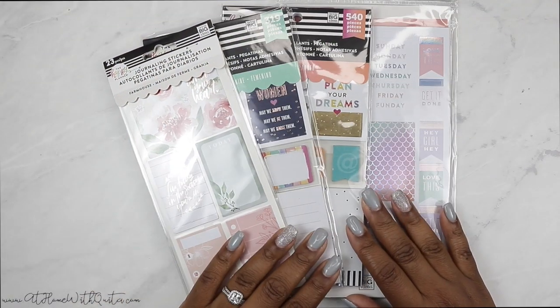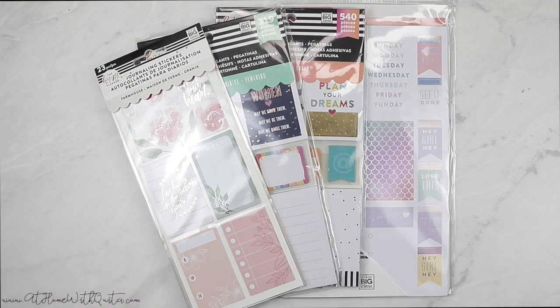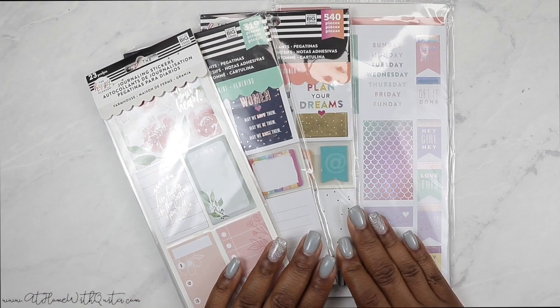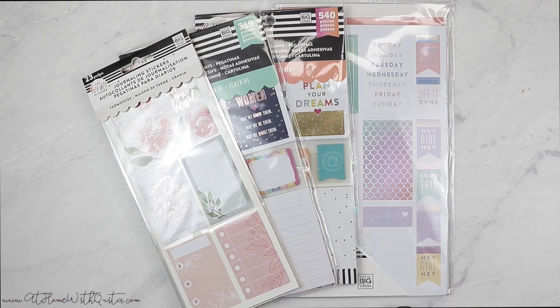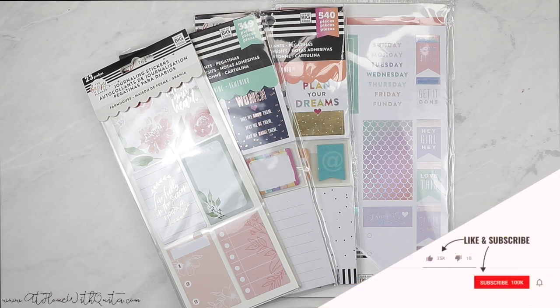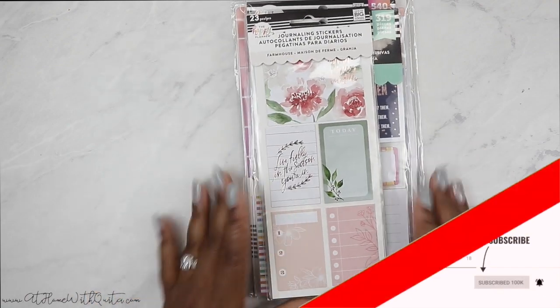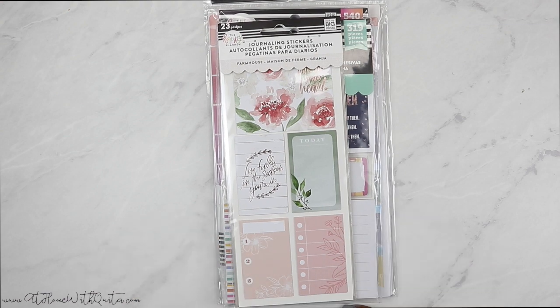Hey guys, welcome back to my channel. If you're new here, my name is Marquita. On this video I'm going to be showing you all of this cute and fun stuff from the Happy Planner Michaels reset. I've got some stickers here so I'm going to show you each and every item. Hopefully you'll stick around and consider subscribing and giving me a thumbs up. If you want to see a flip-through of all these cute sticker books, make sure to stay tuned.